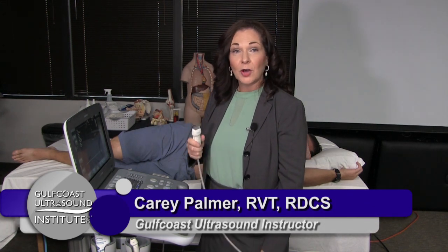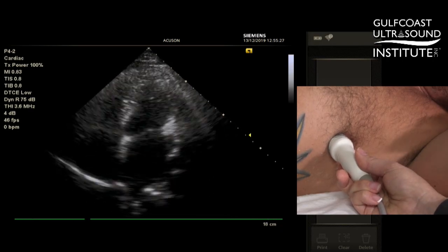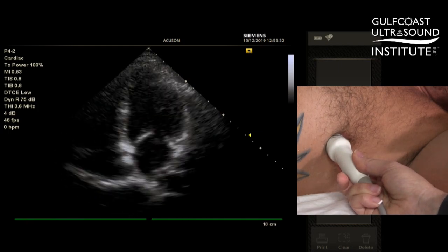Hi, I'm Carrie Palmer from Gulf Coast Ultrasound Institute, and today I'm going to show you a hot tip called dialing in your apical views. I call this tip dialing in your apical views because it's much like tuning into your favorite radio station.